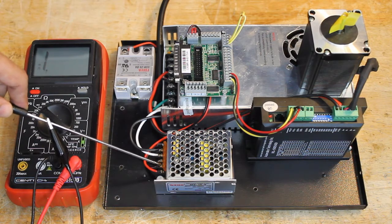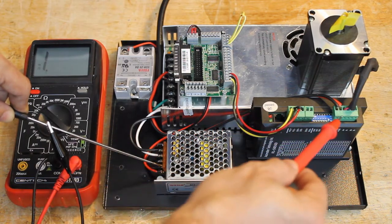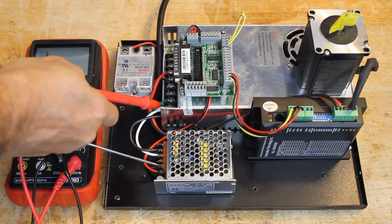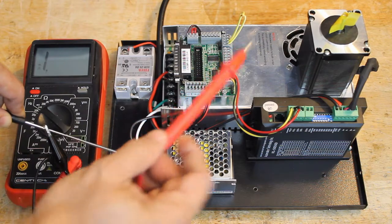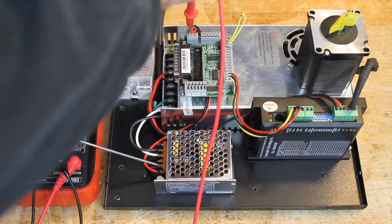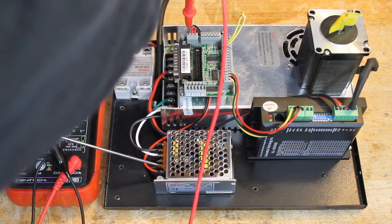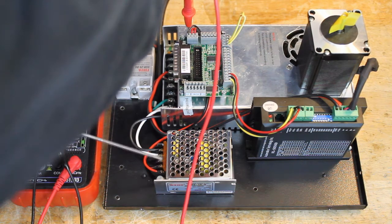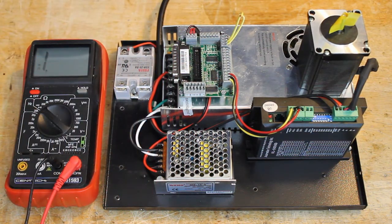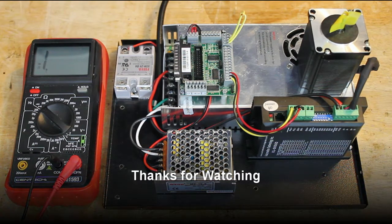Now we place the lead on the negative of the logic power supply and verify that there is no continuity between this negative and the negative of the main power supply or the grounds. There is only continuity with the negative of the breakout board.